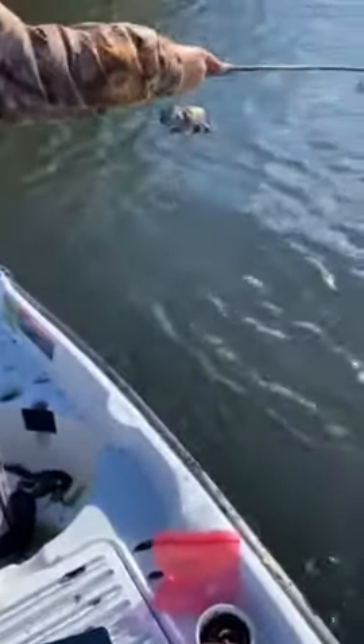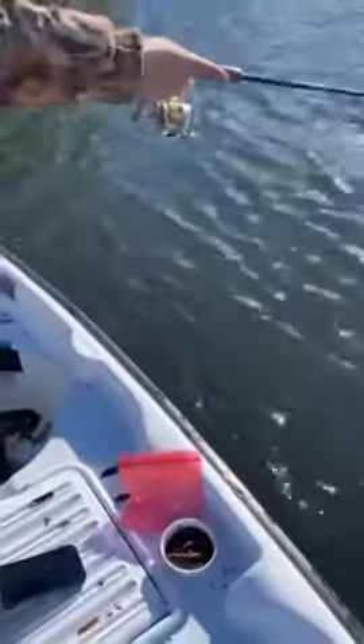Hey, we're down here at this lake called Fish Lake, and we're fishing for some trout, and we've just found them. It took us a little bit, but we found them. Let's try to get this beautiful trout.